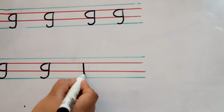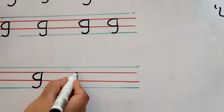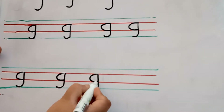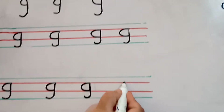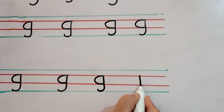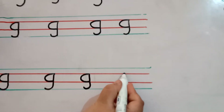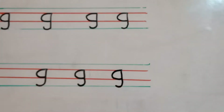Make a straight line, then little bit turn, then go up, then make a curve, it's your letter G. Start from the second line, write a straight line, turn it little bit, then go up, then make a curve, it's your letter G.